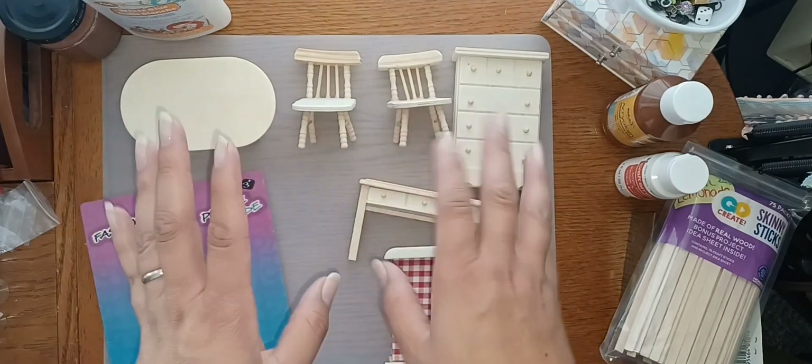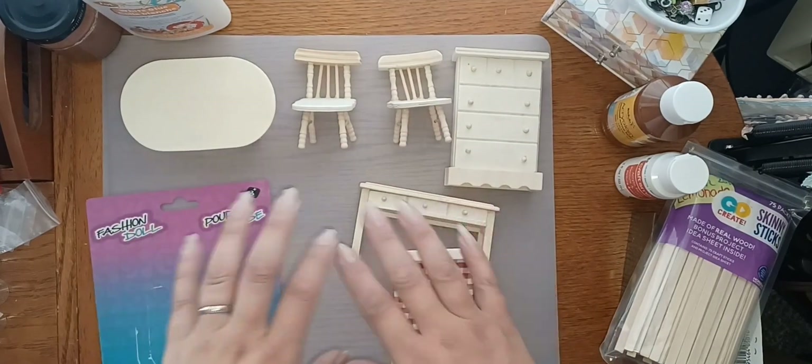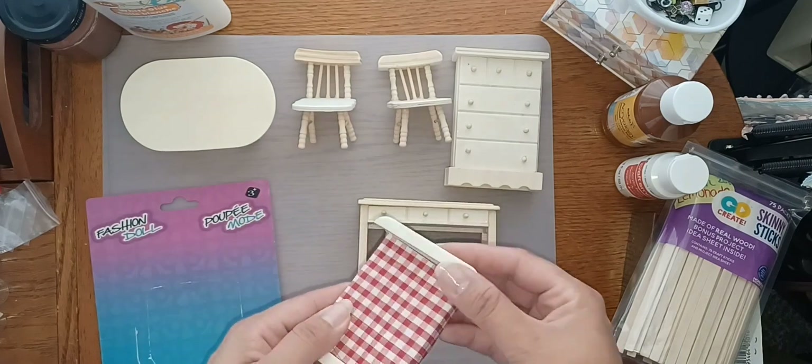Hey guys, happy Saturday. It's been a while, but I have a cute little DIY for you guys.